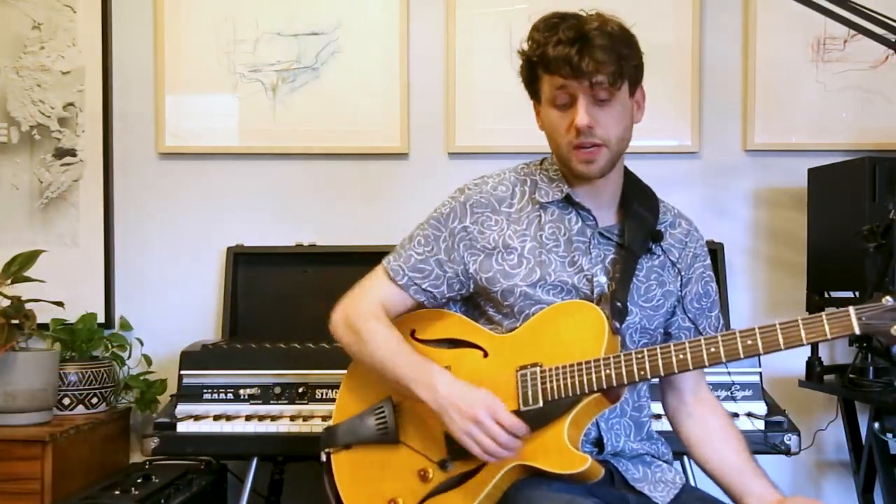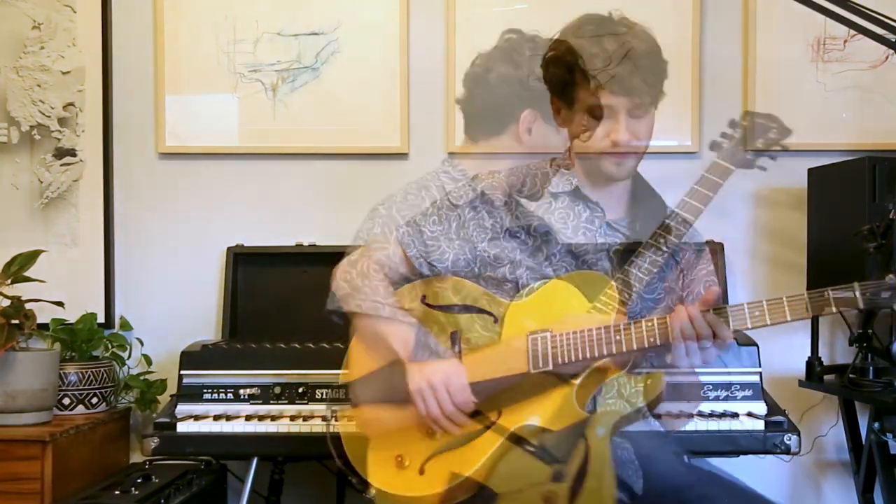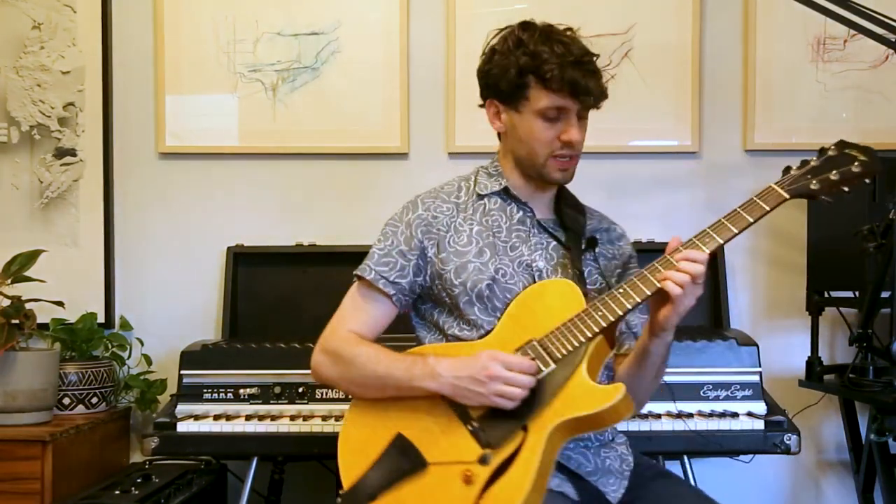So now what's going to happen is we're going to look at this top-down, bottom-up motion. Major 3rd to major 2nd.